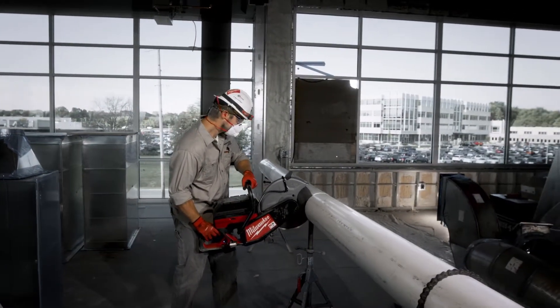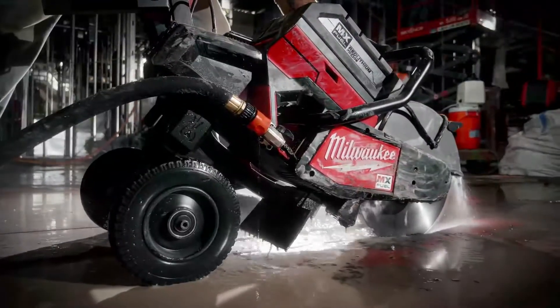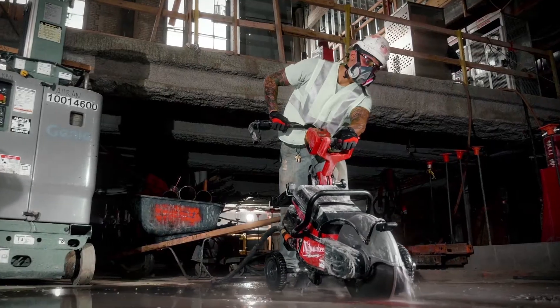The new MX Fuel cutoff saw — it's faster, no gasoline, it's lighter, and you can work indoors safely and comfortably. It's definitely not as noisy as a typical gas saw, and it doesn't vibrate as much. It's a pretty smooth operating tool.